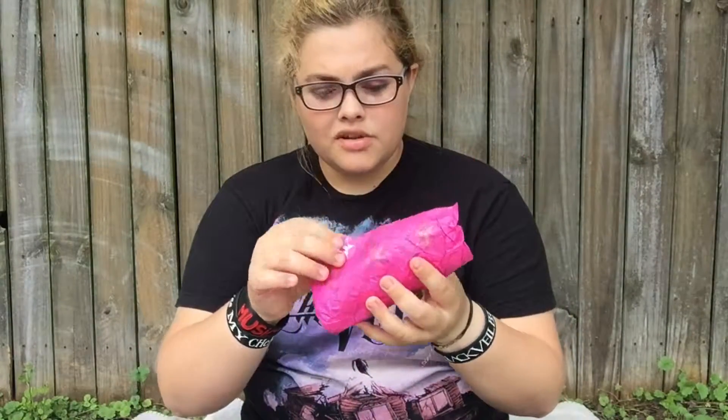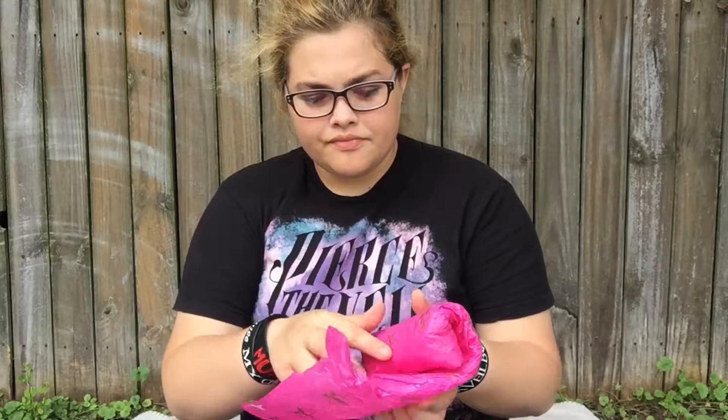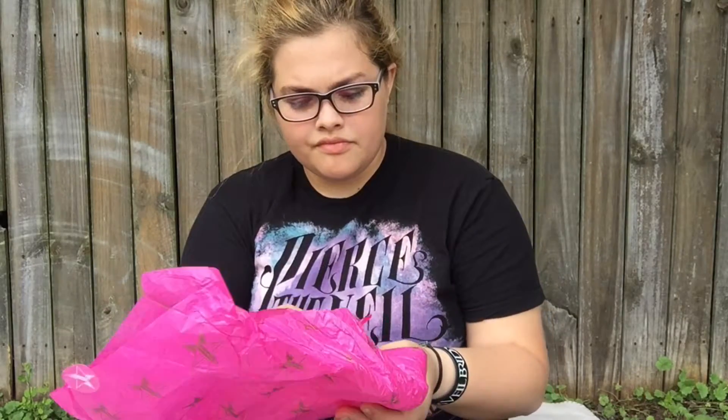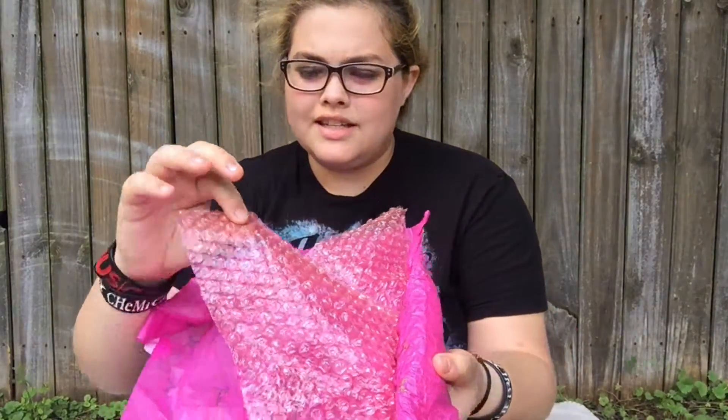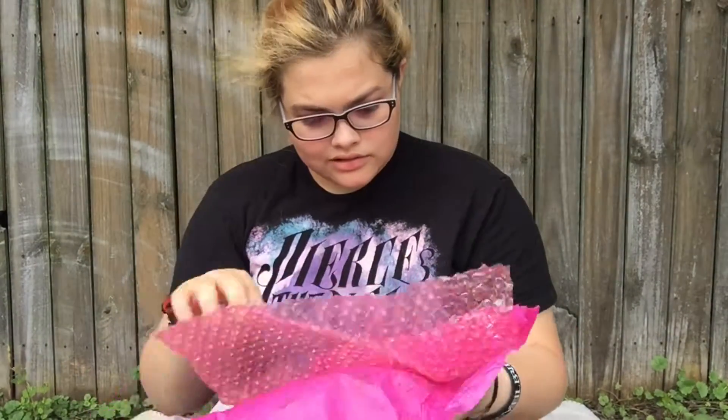So let's just open this bad boy up. As I said, bubble wrap. It's a nice pink color. And here we have the product.